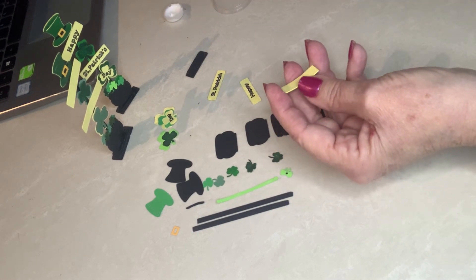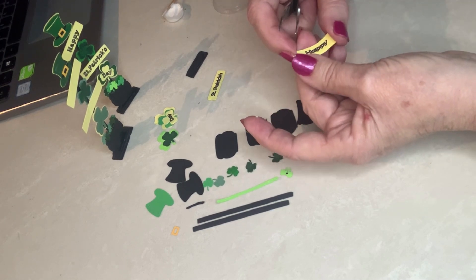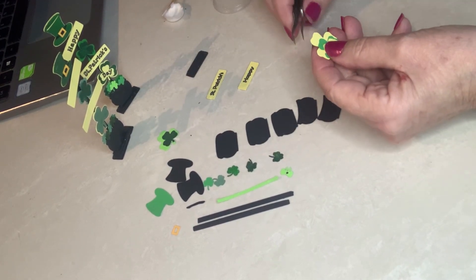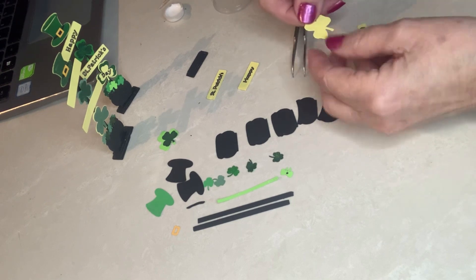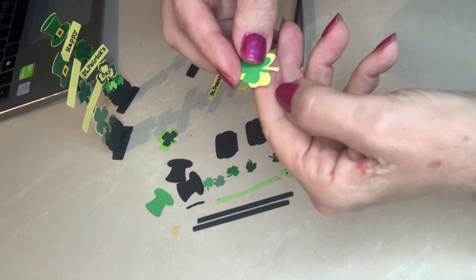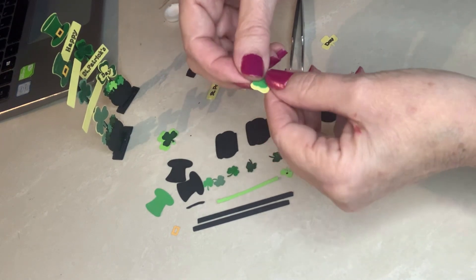I'm not going to write up instructions because it's a pretty easy thing to do — if you just watch the video once you'll be able to figure it out. 'Happy' goes on here, and then the shamrock: I did the yellow, the green, and the yellow on top. What you have to watch with this is that they have a way they will sit on top of each other. If you turn it one way the stem will face one way, so they are all cut on the same direction — you have to glue them so that the stems line up.